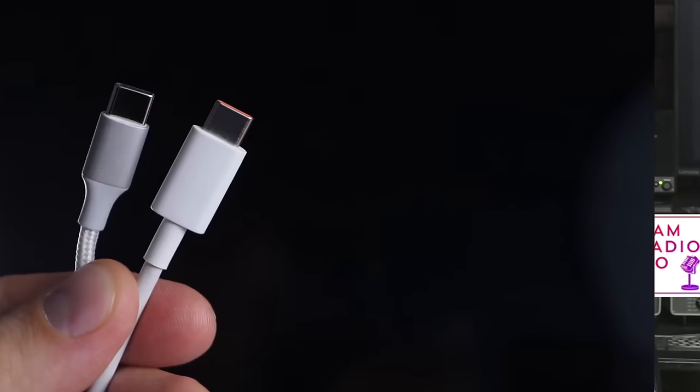The big push today is to have USB-C charging capabilities on all HT radios, and I think that's a great thing. You're going to see more HT radios in the ham radio space come along with the ability to charge via USB-C. But in the case of a Yaesu HT, you don't need it — although I have a really cool battery here that allows me to charge via USB-C, so now I can charge it two ways.